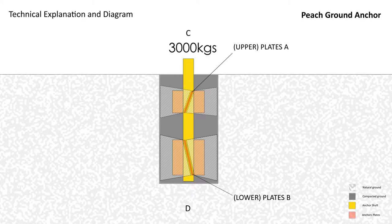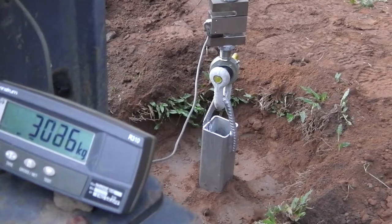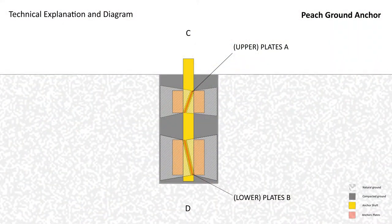However, the anchor only failed at 3,000 kg because it was able to break through to the surface. There is no opportunity to break through in download, so one must assume that the anchor's download capacity must be far greater than the anchor's uplift capacity. Our conclusion is that this simple ground anchor would have the capacity to comfortably support a load of some 4,000 kg.